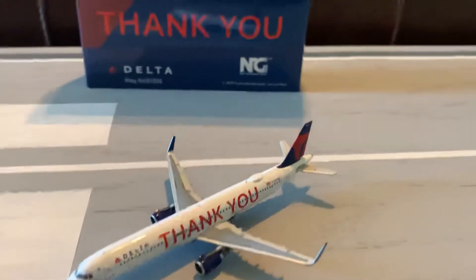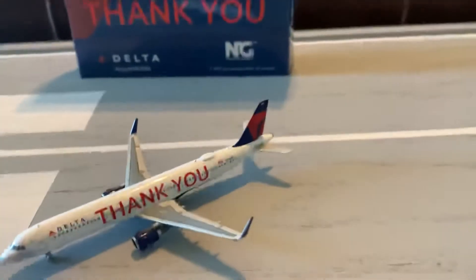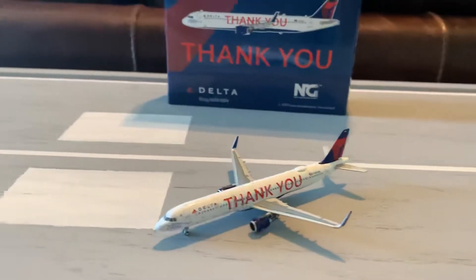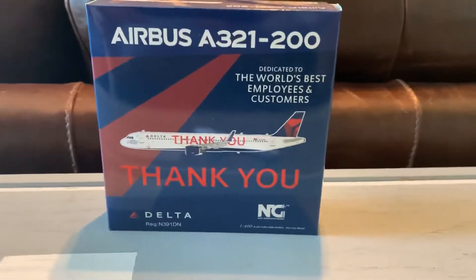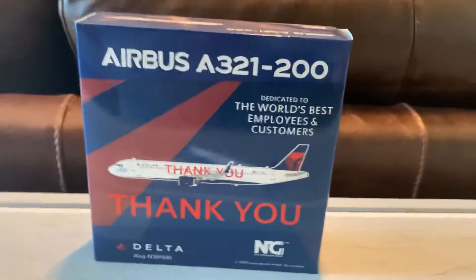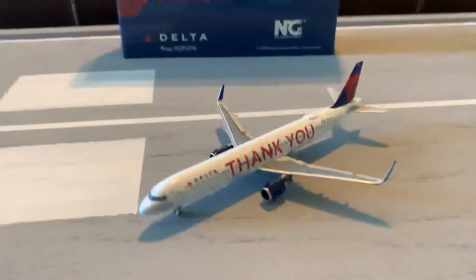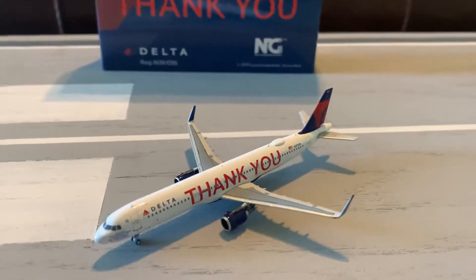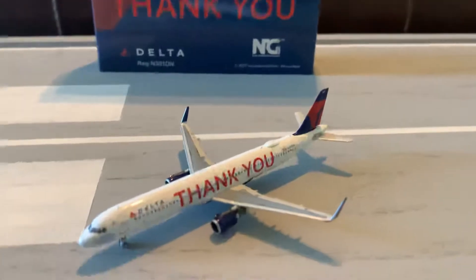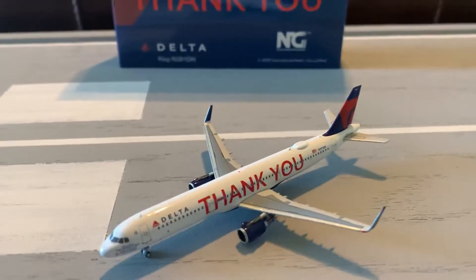Alright, I'm going to be giving this model a score now. My scoring system is very detailed — it is graded on five different things, out of 22 points total. The first score is for the box: the box of the model is getting a five out of five. Most NG boxes will be getting a five out of five, except if they're really terrible, but this one is very good. For the mold of the model — this is their second ever A321 with the CFM mold and they did a really good job, so it's getting a five out of five. The mold also has rolling landing gear and it rolls really well.